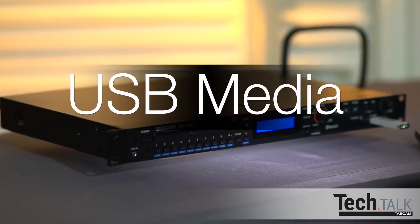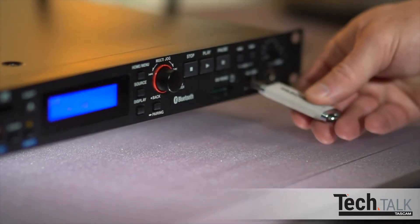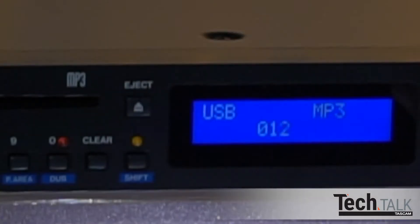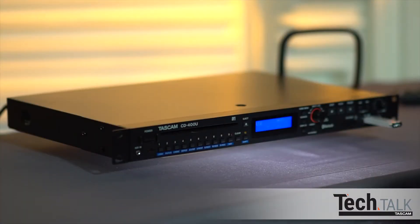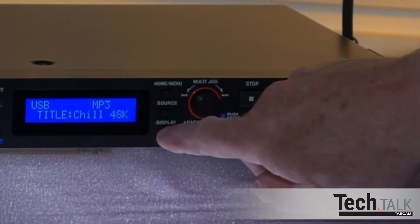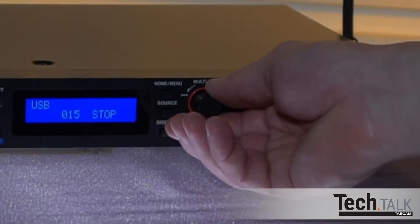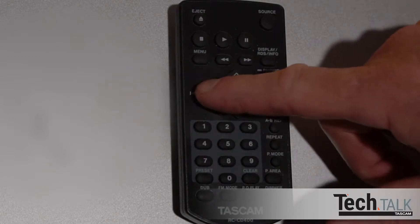The CD400U also plays back and records to USB. Insert a USB stick into the USB port and press Source until USB displays on the front panel or remote. Files are played back in numerical order. After you press Play on the panel or remote, pressing Display repeatedly will show file name, title, artist, album, and the folder the tracks are currently playing from. To go to the next track, turn the multi-jog dial, or on the remote press the left or right arrow button.